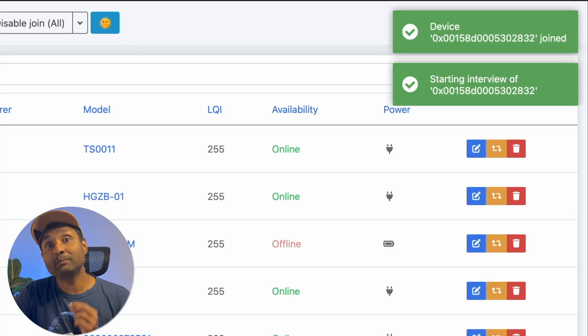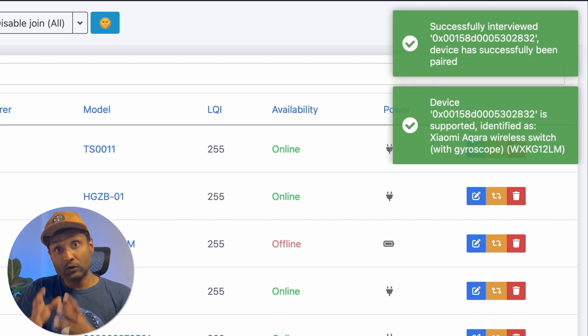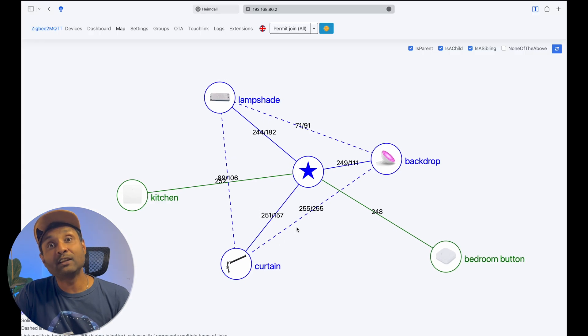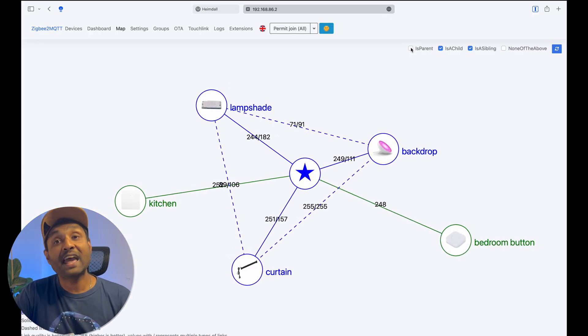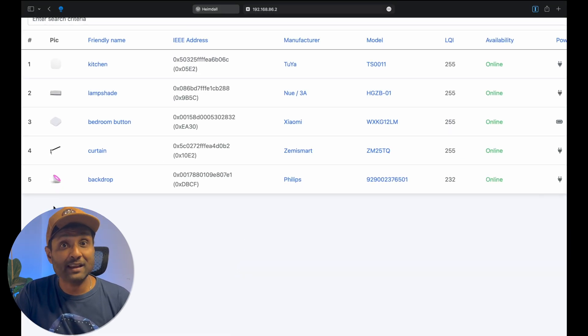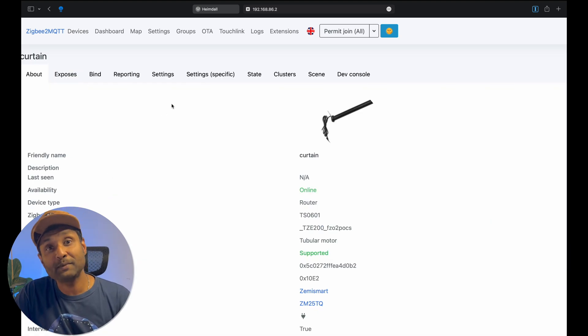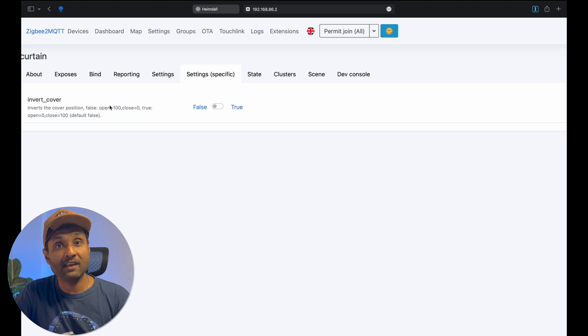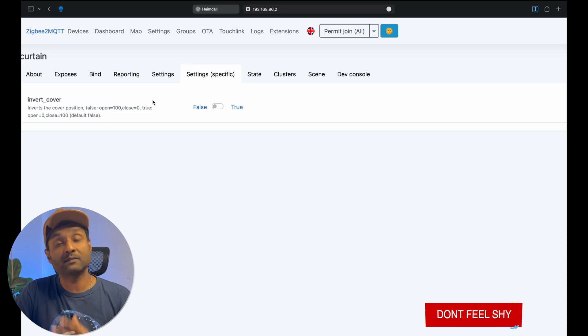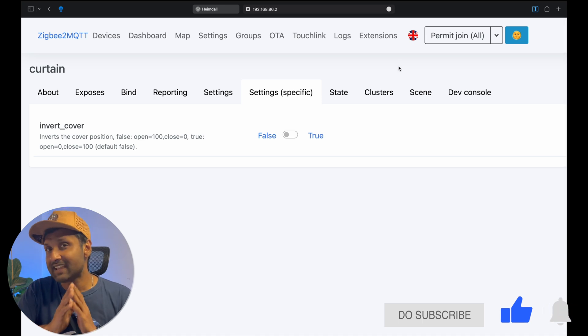Tip number four: add one device at a time to your Zigbee network. Let Zigbee2MQTT complete the interview process and add the device to the network. Doing this, the newly added device will connect to the nearest router and find the optimal connection to the coordinator. You can also access the device settings to tweak any specific behavior so that when it connects to your smart home platform, it functions as default.